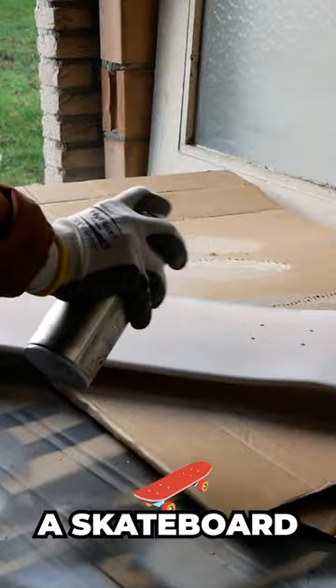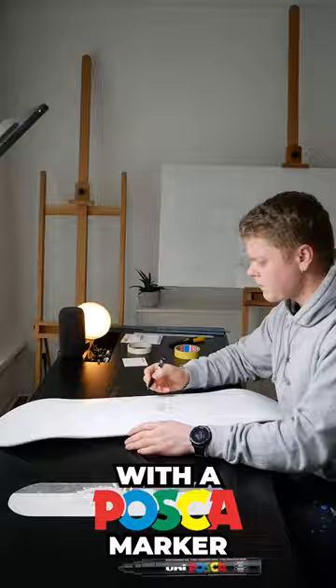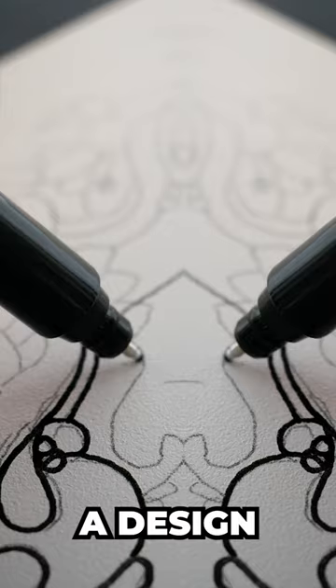Today I'm painting a skateboard. I started out by spraying some spray paint on the deck, then gave it a few slaps and was ready to take this bad boy from plain to insane. With a Posca marker, I applied a design on the deck, and after a few hours I thought it turned out really good — pun intended.